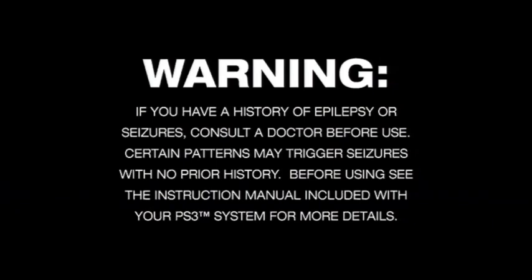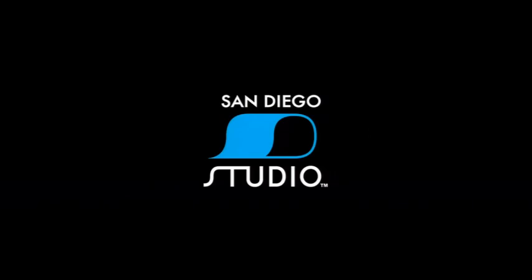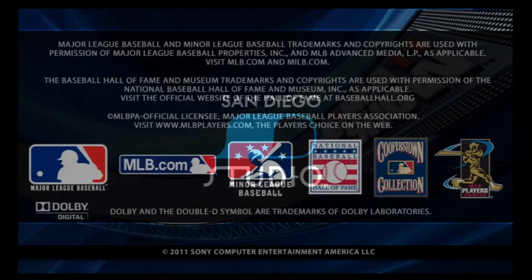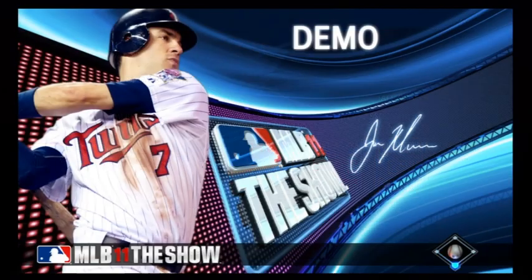Alright guys, Nottisfan with you here, trying a first of sorts. I'm messing with some programs online here. Came up with A-Tube Catcher and found a way to possibly bring you live commentary. I figured I'd try it out with the brand new MLB 11 The Show demo that just hit the PS3 PlayStation Store this afternoon.